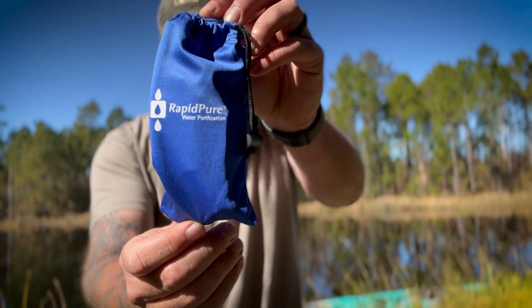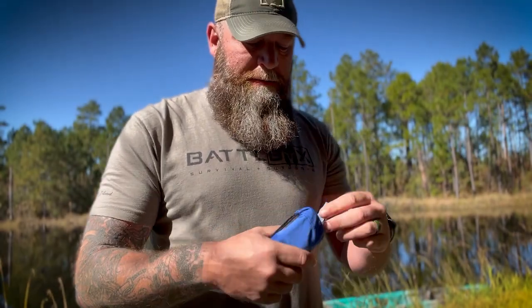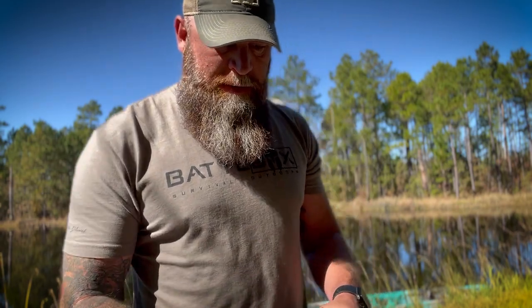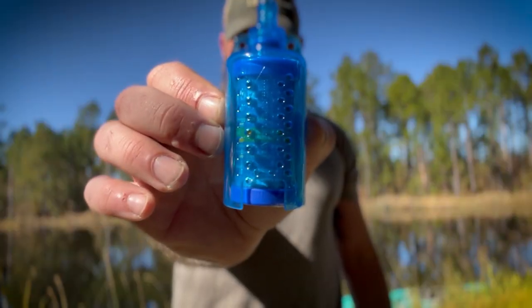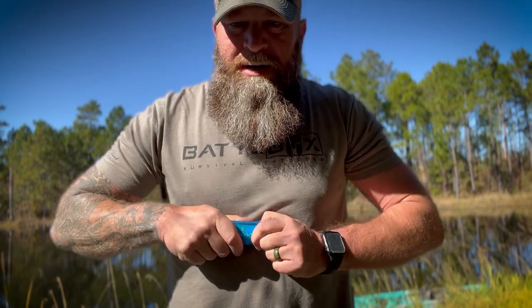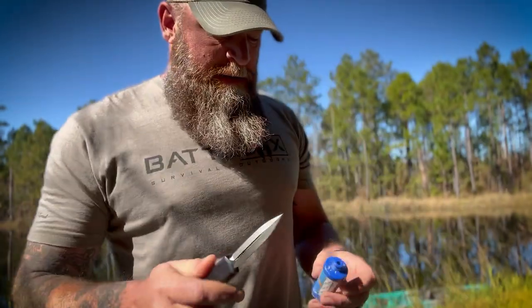Here I've got the pouch — says Rapid Pure on there. Just three components, which makes this nice because it's not complicated. You've got literature and directions telling you about how it works. It comes with a straw and it comes with this blue housing right here that has your filter in it. You pull the filter out because when you get it the filter is going to be wrapped in plastic — you've got to take the plastic off before you try to use it.